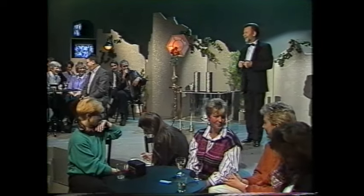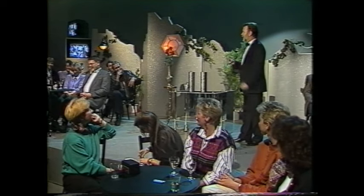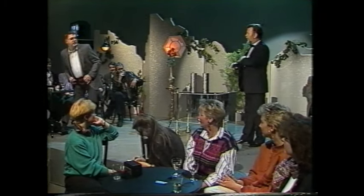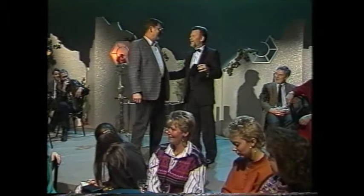Der nächste Trick, den ich Ihnen zeigen möchte. Hat mal jemand 500 Mark da? Sie gucken in die Asche wie früher in den Schwarzen Kanal. Haben Sie wenigstens eine Feuerversicherung? Sonst kommen Sie nochmal zurück – zu mir, hierher. Ich vermute, es ist nicht das erste Schwarzgeld, was Sie haben.